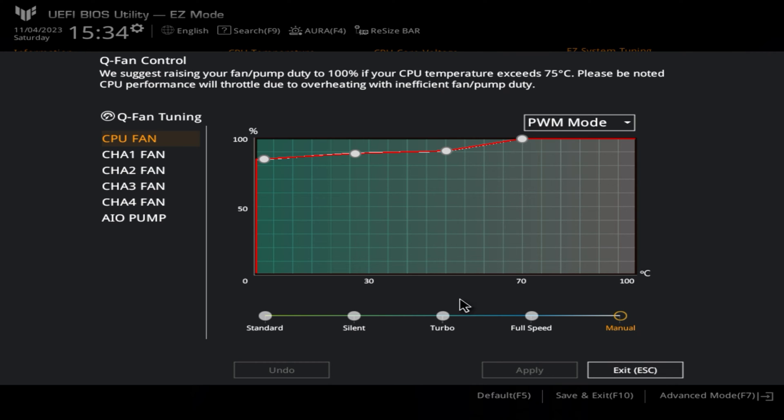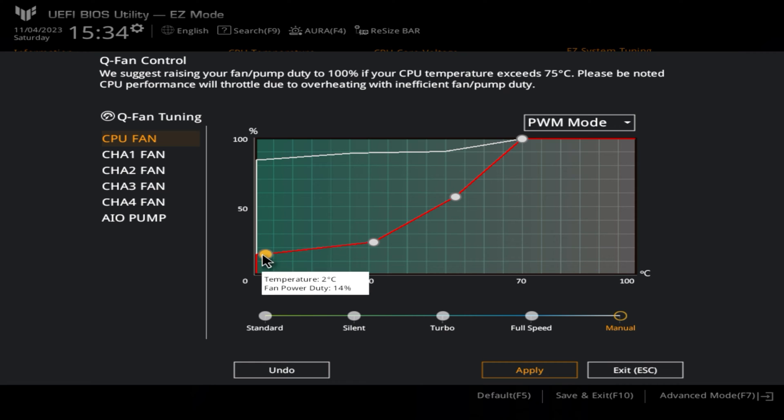At the bottom is the layout from zero degrees up to 100 degrees Celsius, which is pretty much the maximum for most systems. On the vertical axis, this is the percentage of fan speed — 100% is full speed, 50% would be half, and zero would be stopped. Depending on the fans you've got, you may not be able to get it to go all the way down to zero, especially after you've done Q-fan tuning, because not all fans support going down past a certain threshold — most being somewhere between 20% and 30%.